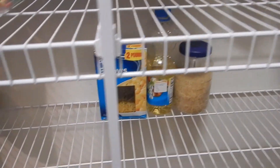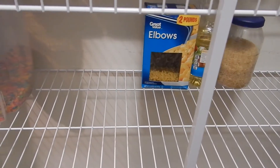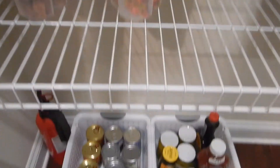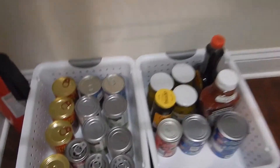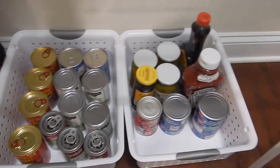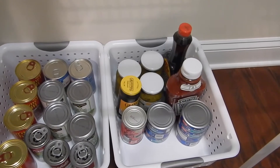We're trying to cut back on pasta so the only thing we have right now is this elbow macaroni. And then the cereal, and then these are the containers that we house our cans in. We had three down here and then I got rid of one because some of the stuff was expired.